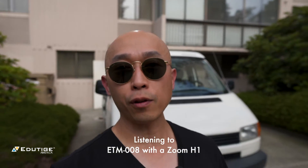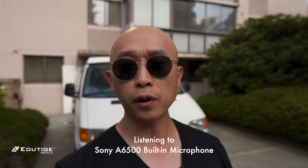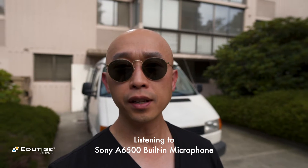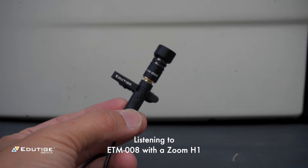That is a crazy amount of background noise and right now you're listening to the internal microphone from my Sony A6500. And now you're listening to the ETM008 unidirectional microphone.